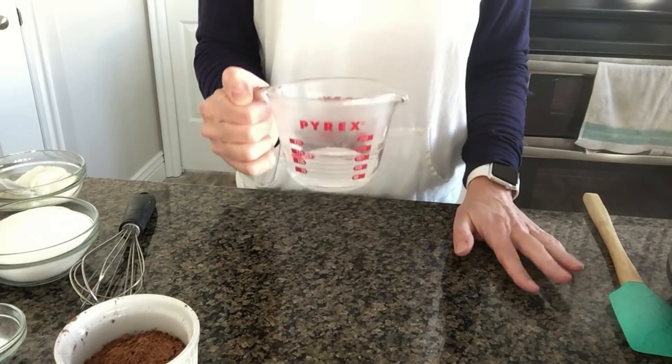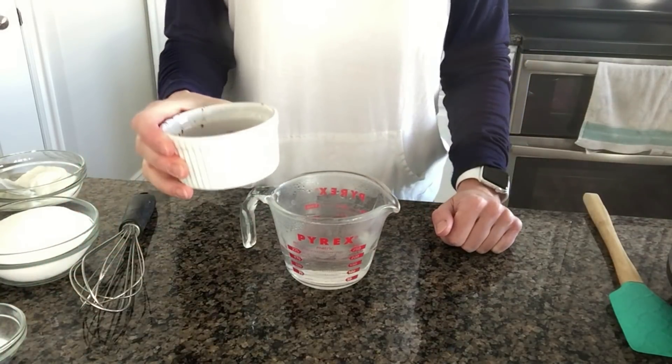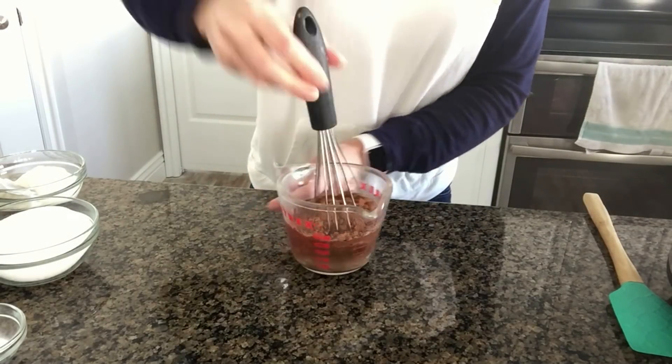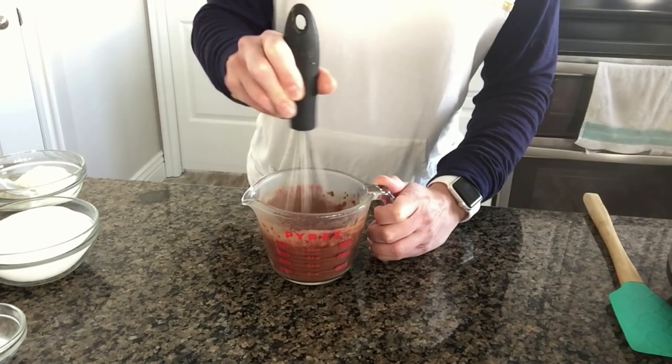The first thing you want to do is bring three-fourths cup of water to a boil. I stuck mine in the microwave for about a minute to a minute and a half. Now add in one-third cup of cocoa powder and stir it into the hot water until it gets nice and creamy and thick and dissolves completely.